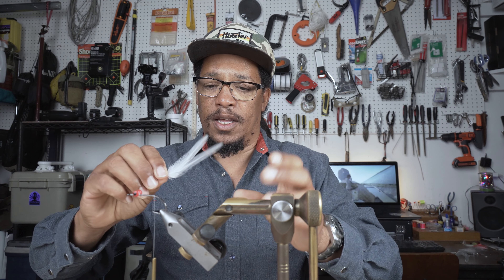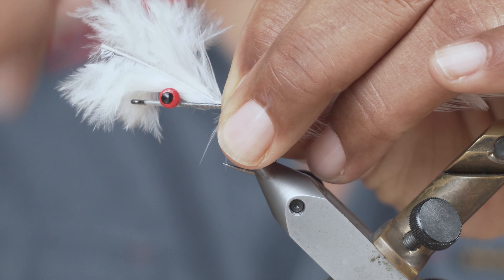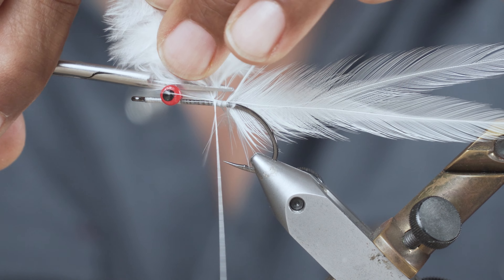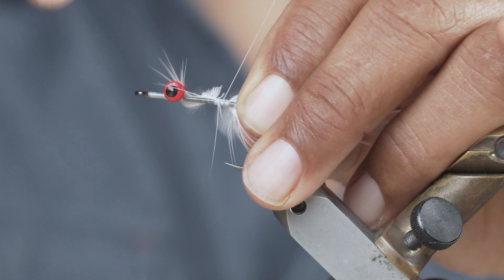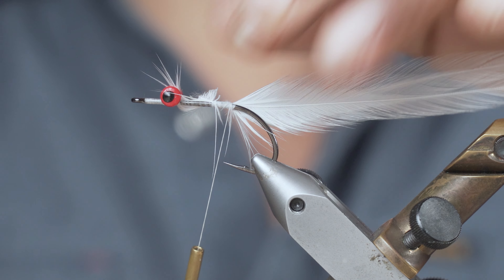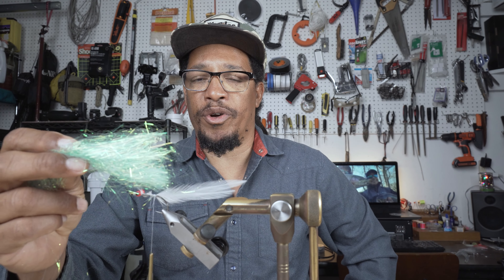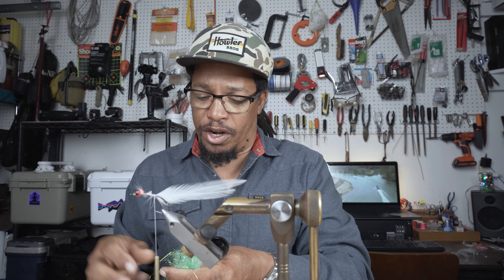I'm just going to lay them together and tie them on both at the same time, wrap up just a little ways, then clip that off. I'll come back and pinch them together, tweaking them to lay the way I want. Then we're going to add that flash material — this is going to be the body of the fly in between our hackles and the Clouser portion we're going to tie on the front.